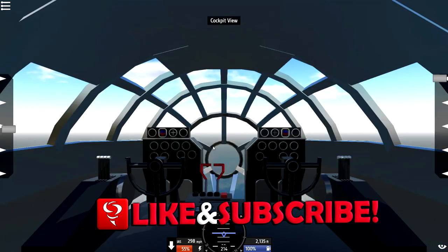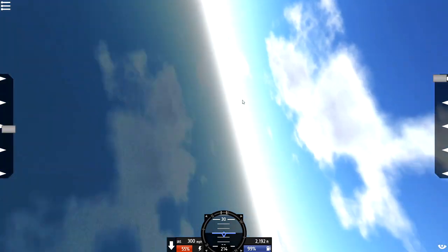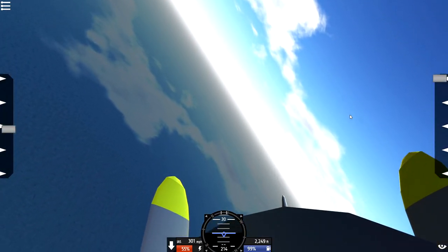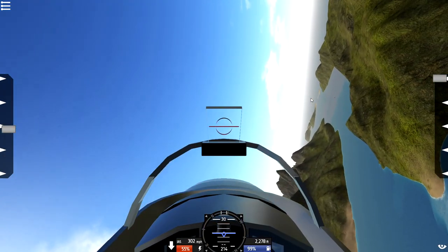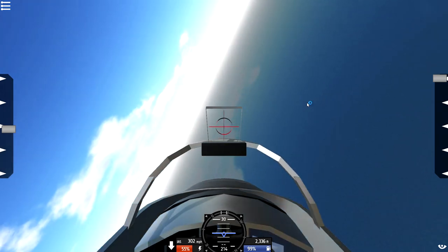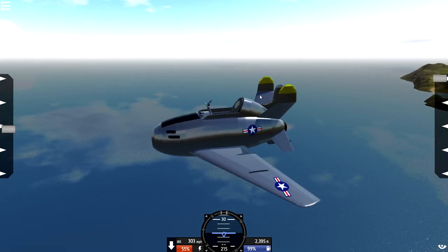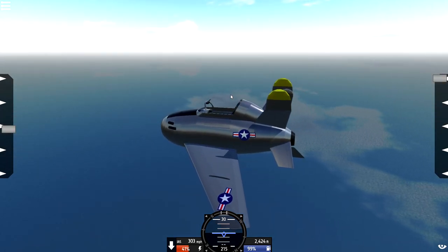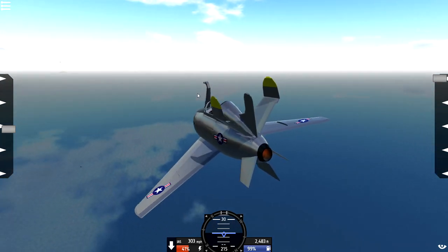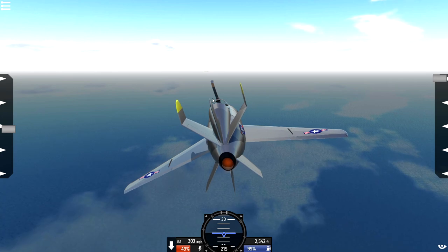The thing that's actually challenging about this is that landing the Parasite Fighter is extremely difficult. Obviously it is a jet plane, and the B-29's a propeller. Where is it? I don't even know where it is - it's miles behind us. Obviously we could detach, go shoot something down, and then go and attach back on to the B-29. That was the whole point of this thing. But anyway, how do I put up the hook? Oh, there we go, there's the hook right there! So we can actually use the hook to hook back on, attach back on, and dock it back up again. That's the whole point of today's video, so let's see if we can do it.